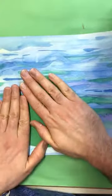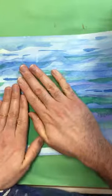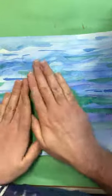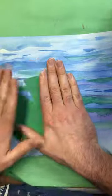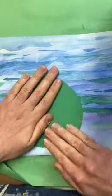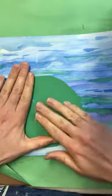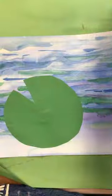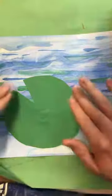Press down on it and count to 15 in your head: 1, 2, 3, 4, 5, 6, 7, 8, 9, 10, 11, 12, 13, 14, and 15. There you go — that should be stuck there pretty good for right now. Once it dries completely, it'll be nice and permanent.